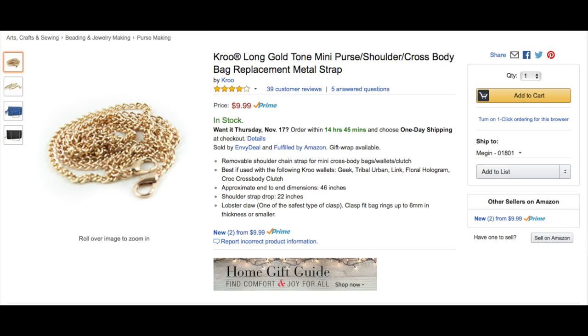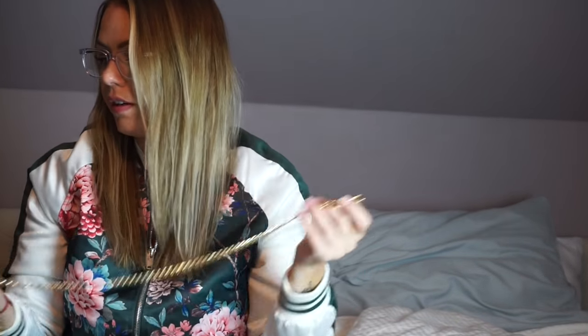I went on Amazon and for about ten dollars — I'll throw up where I got it on the screen — I got this chain. It's just a plain chain and it has two hooks so you could hook it onto a purse if you have detachable straps. A lot of them have a leather strap that kind of matches the bag, but if you want to switch it up and use this really cool gold chain, you could do that instead — or you could do this with your wallet.